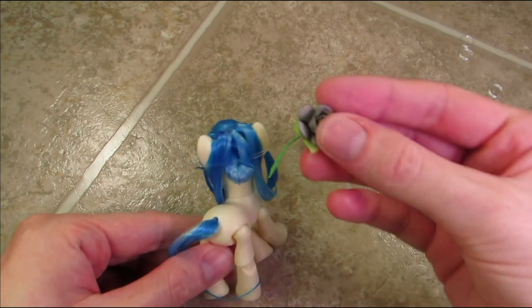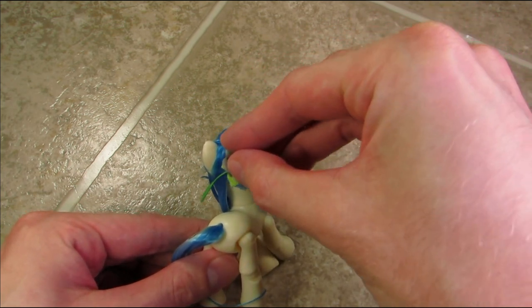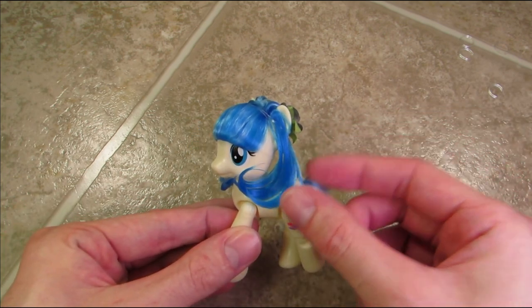For the finishing touch, I'm just gonna take the flower and slip the stem underneath one of the clear elastics on the back of Coco's head. It's really supposed to be an orange flower, but I just made do with what I had!